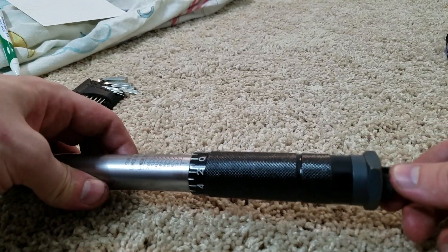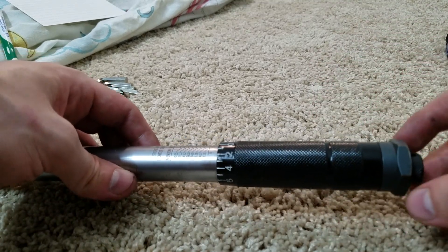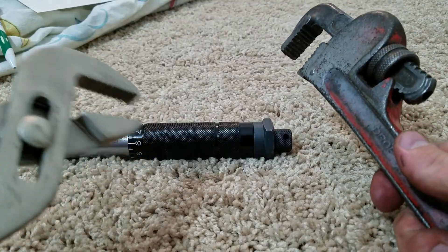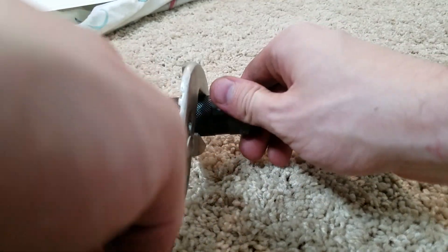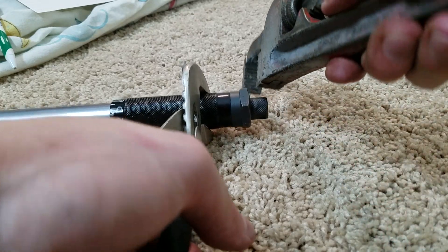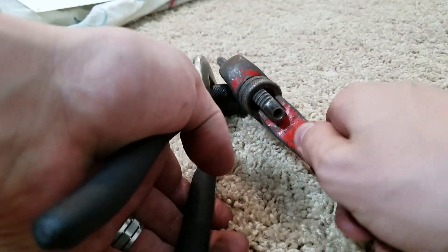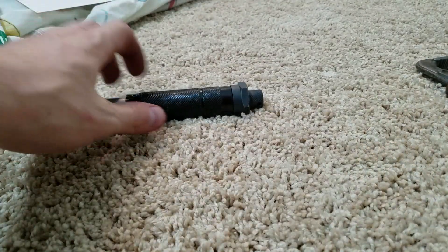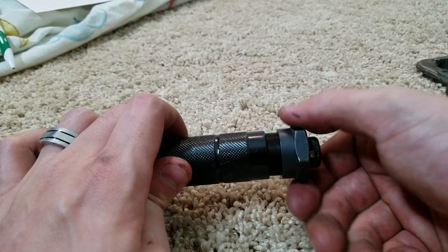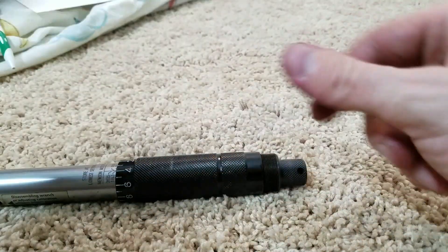All the way down at the bottom you're going to have your little locking mechanism and the handle. What you need to do is take off this cap portion. I'm going to put some pliers on one end, hold that, get my pipe wrench on the other end, and loosen that up so it can come out. That cap is now off — set that off to the side.